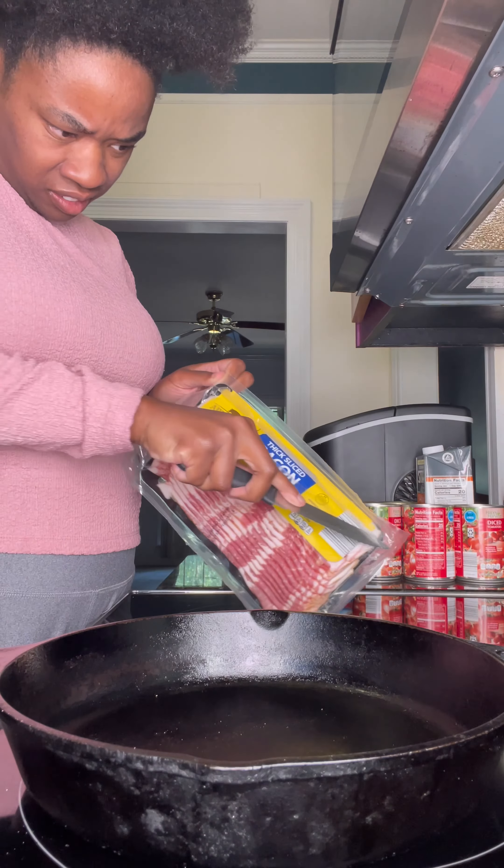Two cups of buttermilk — we're gonna mix it all up together like that. And I'm putting it in the pan with the butter.